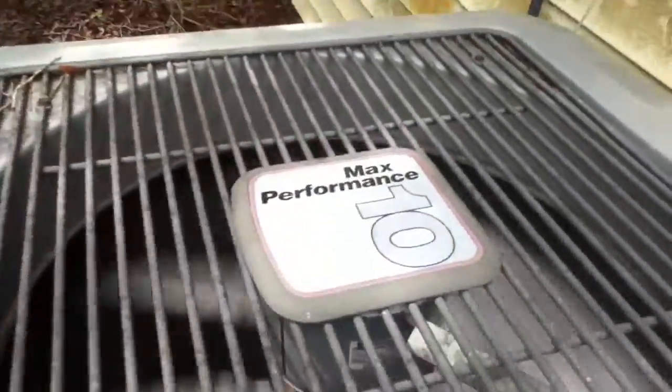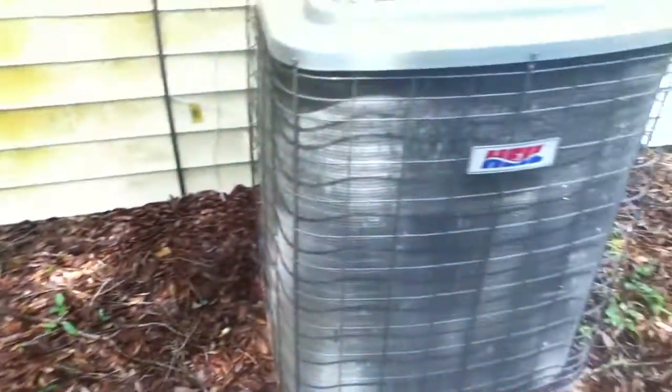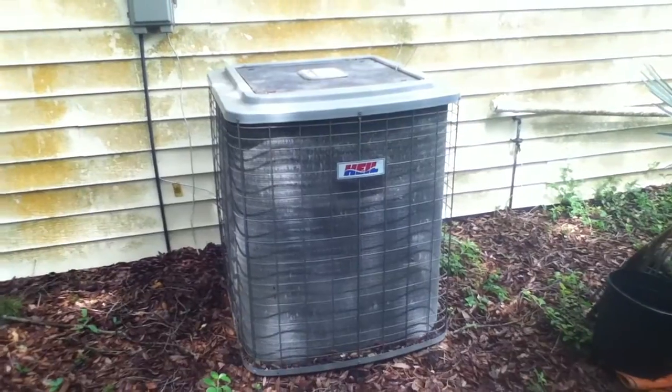So that's pretty much it, guys. I have a Performance 10 heat pump running in cooling mode — it's set to 75. Thank you for watching.